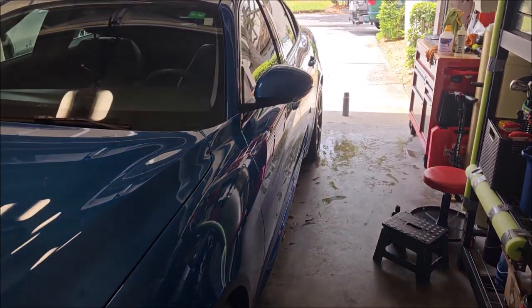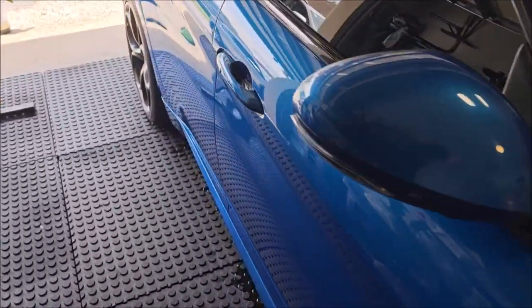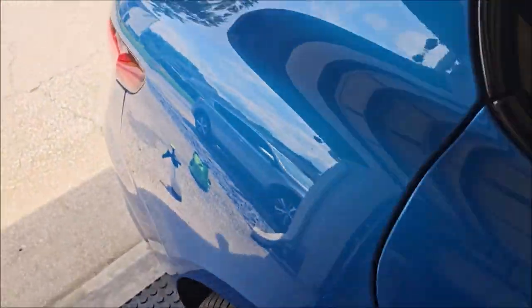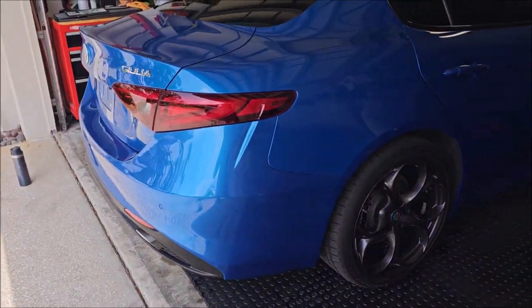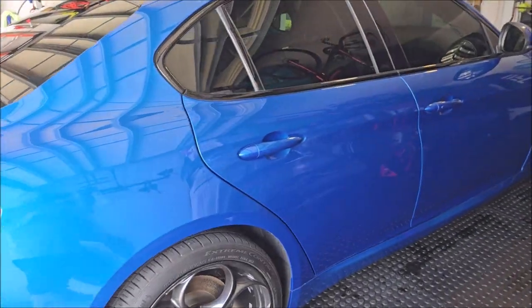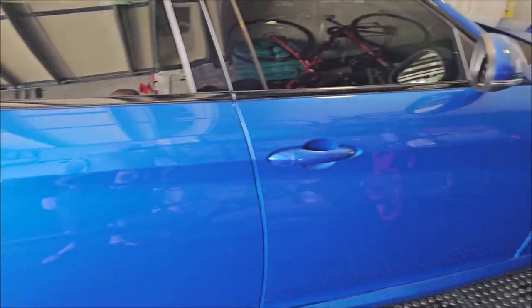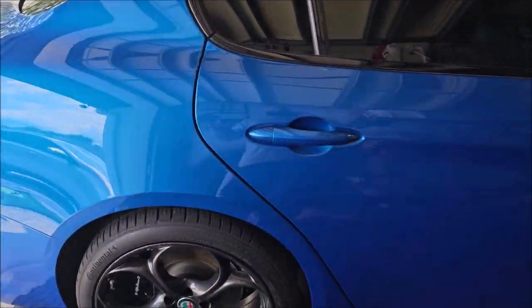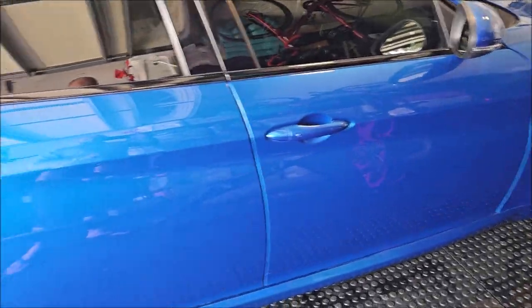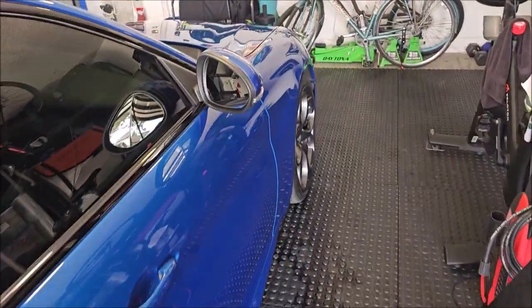I'm gonna go ahead and get the new Amplify prep solution out and give the whole car a wipe down. That actually extends the life of protective products — mine and everybody else's — up to 30 percent more than you'd get without it. Super awesome stuff, and that is called Amplify at detailjuice.com. It's actually on the site right now in the 'What's New for 2023' section.